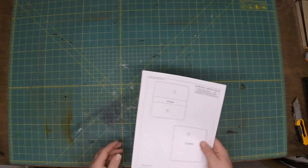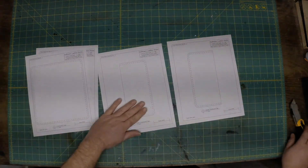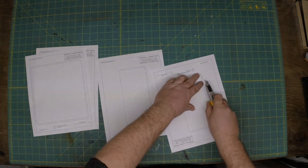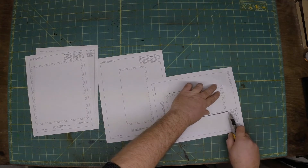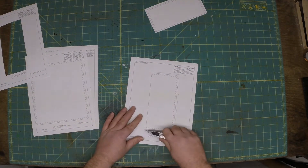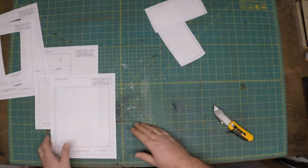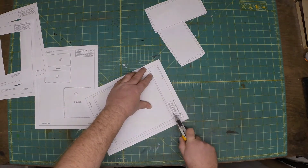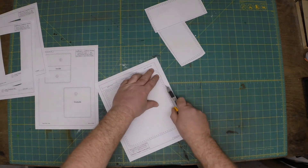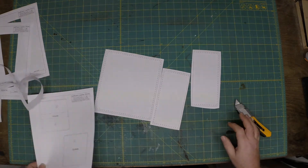Hey guys, welcome back to Hoffman Leatherworks. Today we're going to be doing a very simple pattern, and this pattern will be available on the Etsy store, on the website, and all over. We'll start off just like we always do — we'll go ahead and print the pattern on an eight and a half by eleven sheet of paper via a PDF file printed at 100%. It's for a nice little leather checkbook cover.